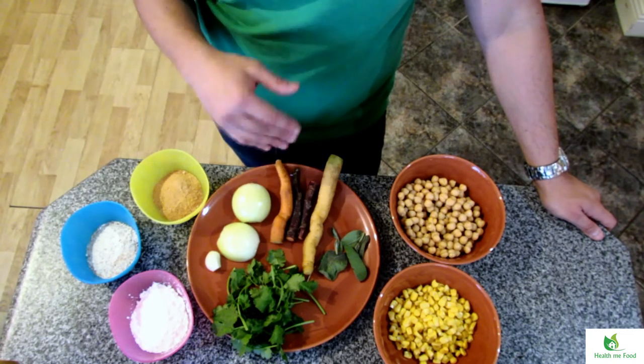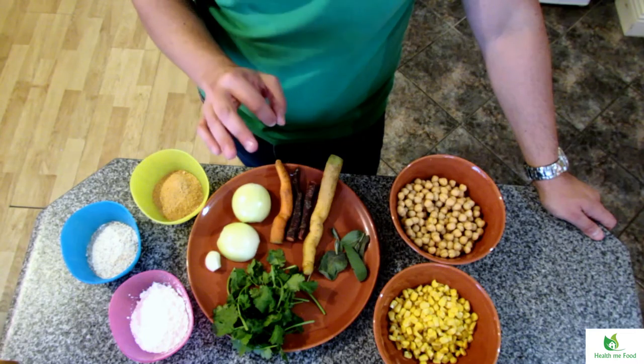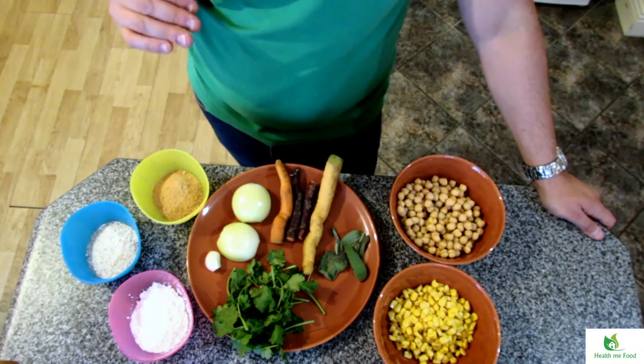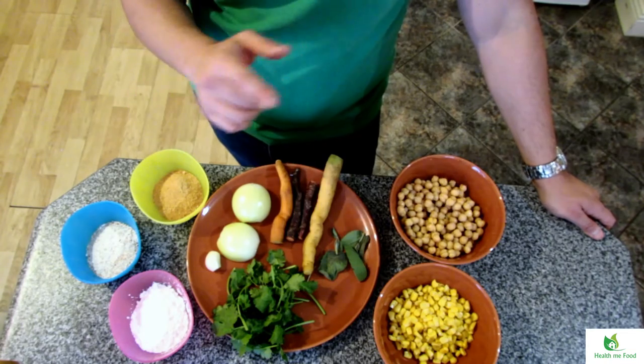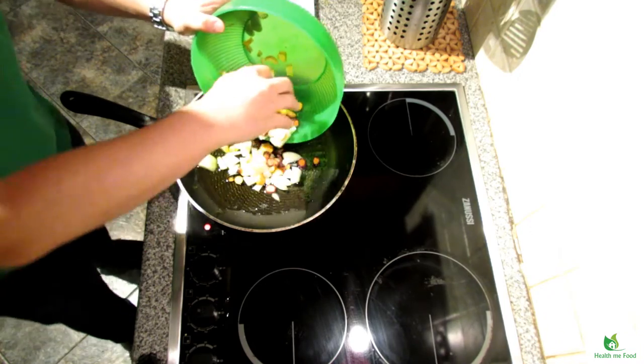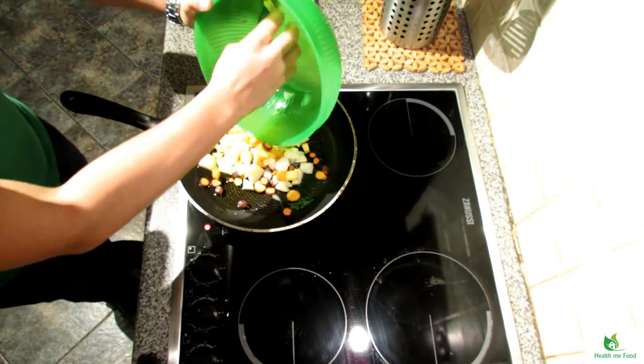Also 40g of wholemeal flour and 40g of breadcrumbs. I'm also accompanying the burgers with some homemade tzatziki and some slices of tomatoes. You will find the instructions later in this video on how to prepare the tzatziki. So let's start now with all the ingredients.